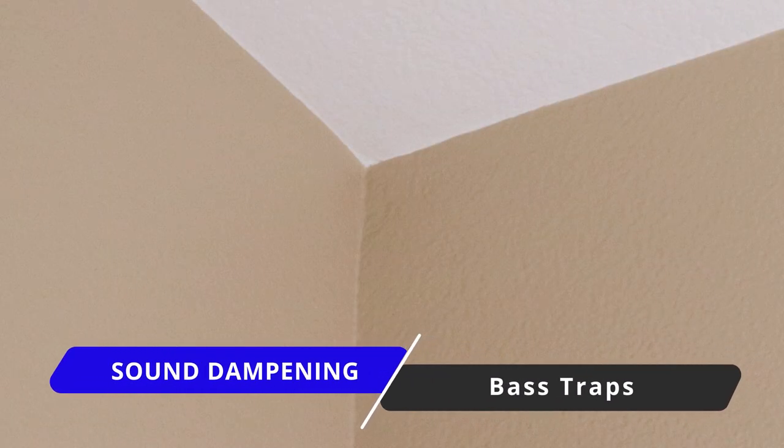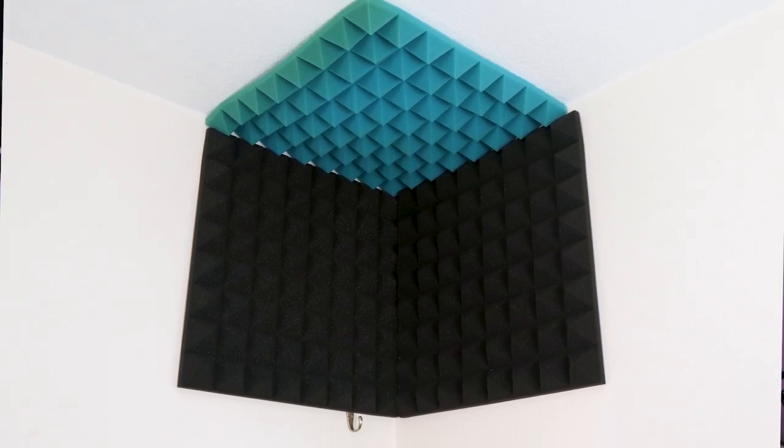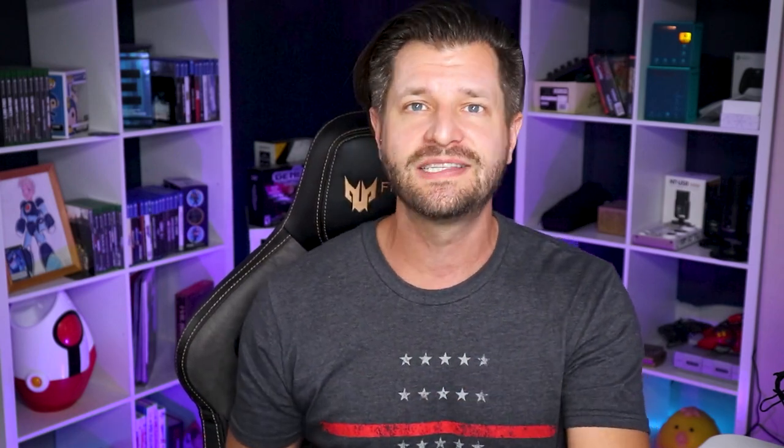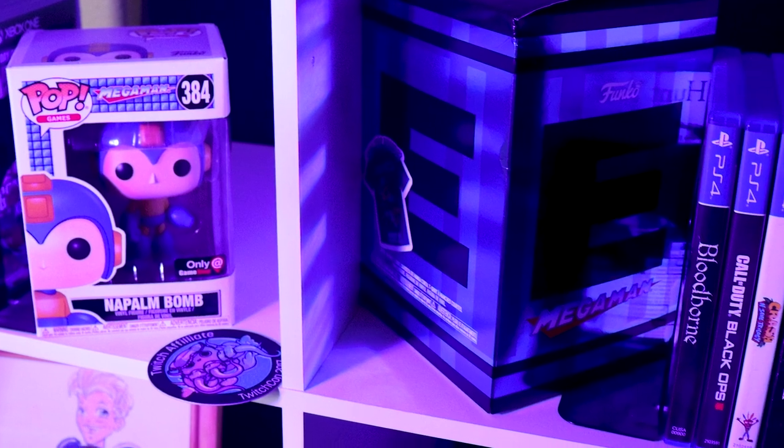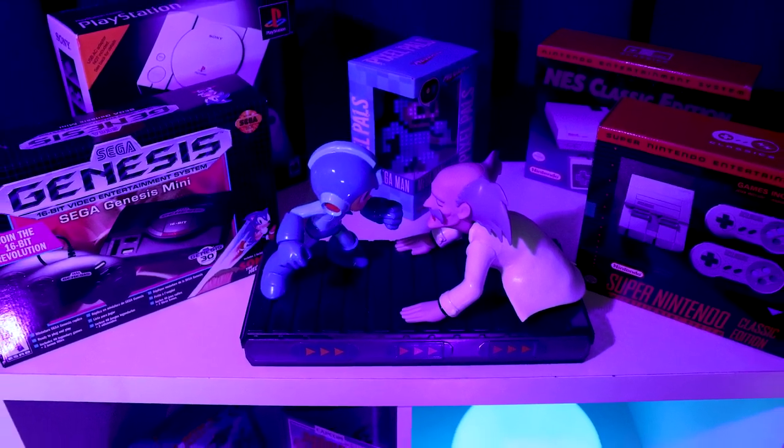Now if you already have some of these things in place and you still have a lot of echo, the biggest contributor is generally corners — I recommend putting up a couple of bass traps. Don't like how bass traps look? If you have some extra acoustic foam left over, you can just slam it into the corner and make your own makeshift bass trap. Shelving in the background of your stream room, as long as you put it in the right spots and display things like your Funkos, anime statues, movie memorabilia, or any collectibles organized correctly — all that stuff helps dampen the sound in your room.